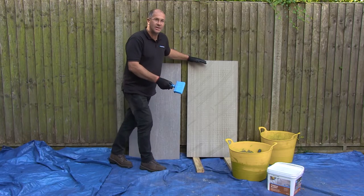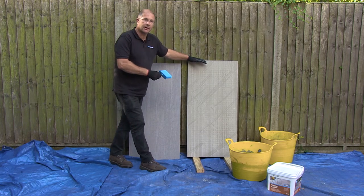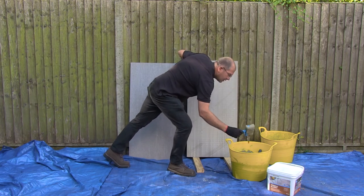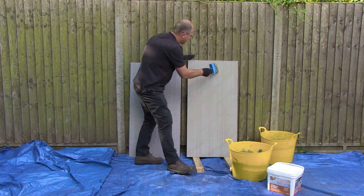The priming slurry is now mixed and ready to be applied to the back of the slab. Get a good amount of product on the brush.